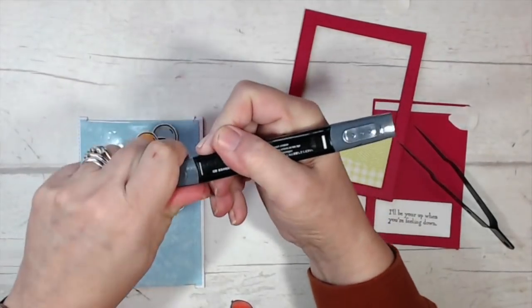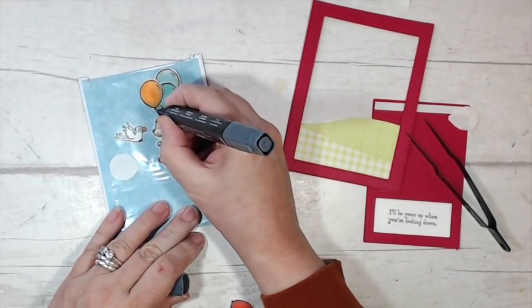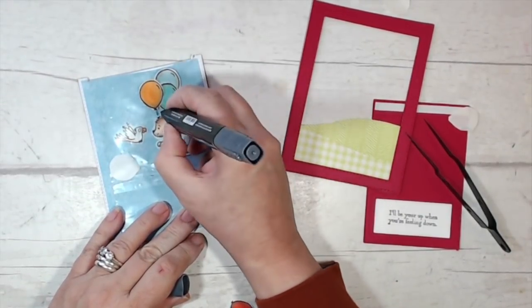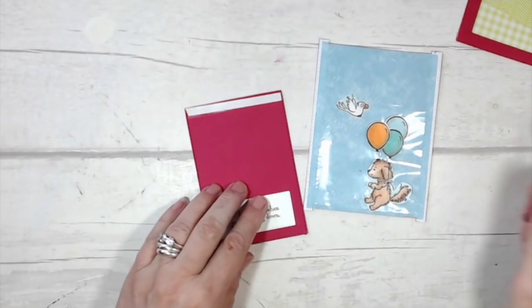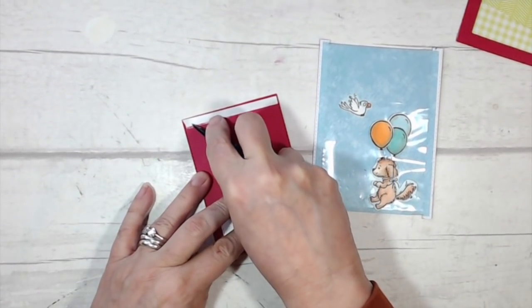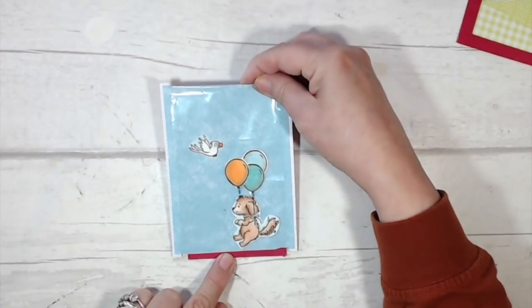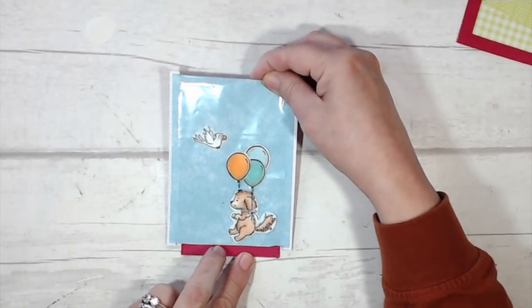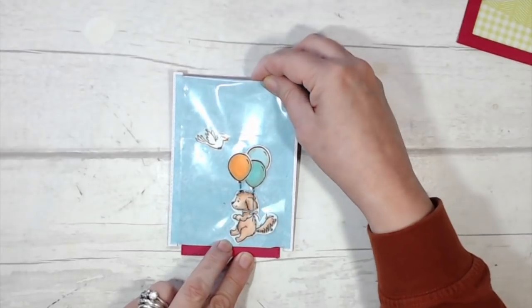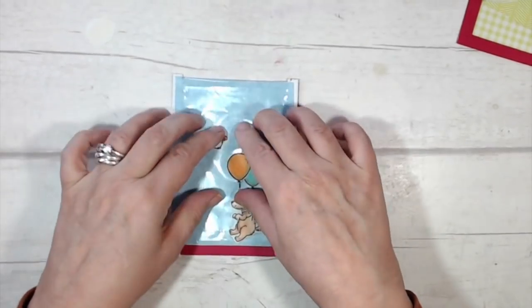With my Basic Black marker on the thin side, I'm just going to draw the strings joining the balloons to her. Now I've got Bella in the all-the-way-down position and I'm going to take the backing off my sticky tape, line this up so it's centered between the two runners, with just a little bit of the lovely lipstick showing at the bottom.